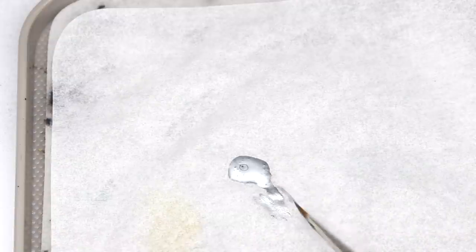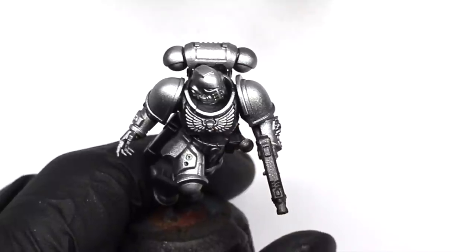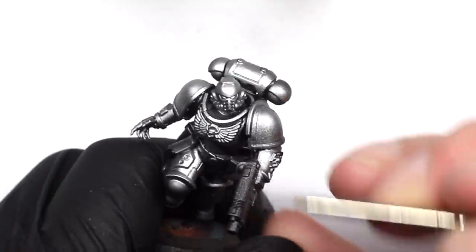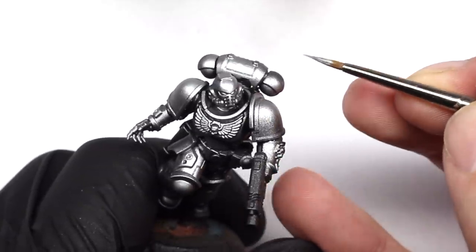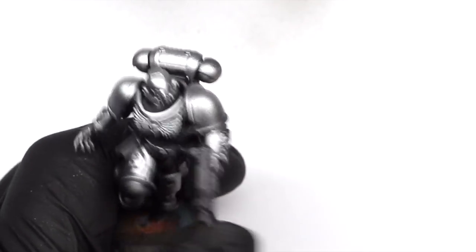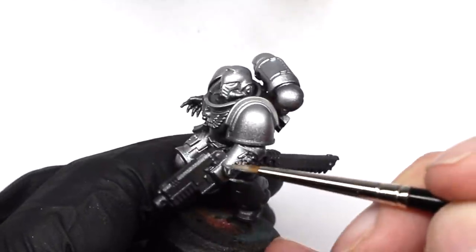When you're working with clears, you don't have the option to later add any edge highlights as you would in a flat color scheme. So if you like that style, you need to put the edge highlights in at this stage. I've just taken the Vallejo Model Air steel and this time with a brush, just hitting any of the areas I want to draw attention to — the face, the hands, anything that I think will really catch the light.